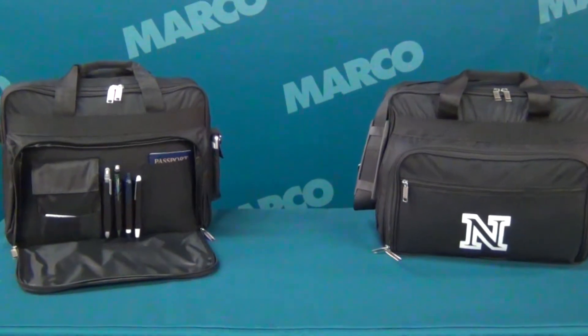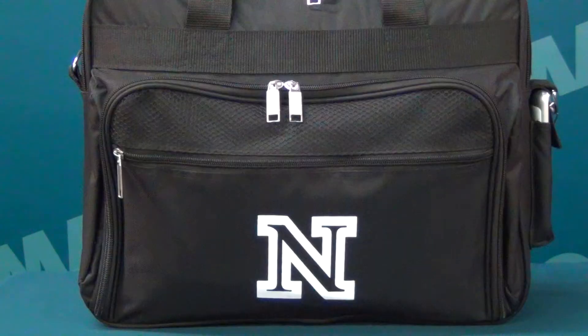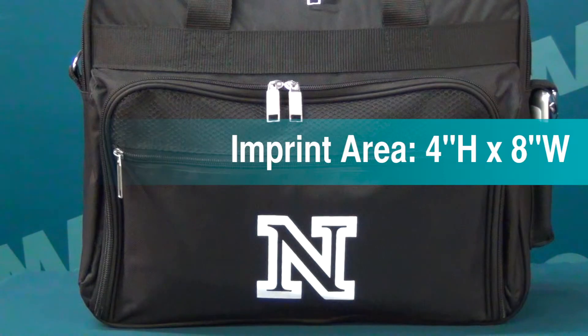This durable poly canvas attaché comes in black and you can imprint your logo on the 4 by 8 inch imprint area.